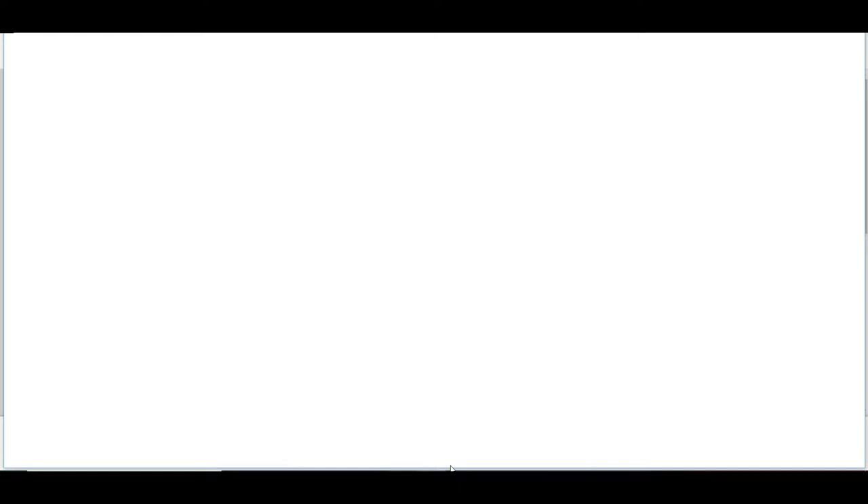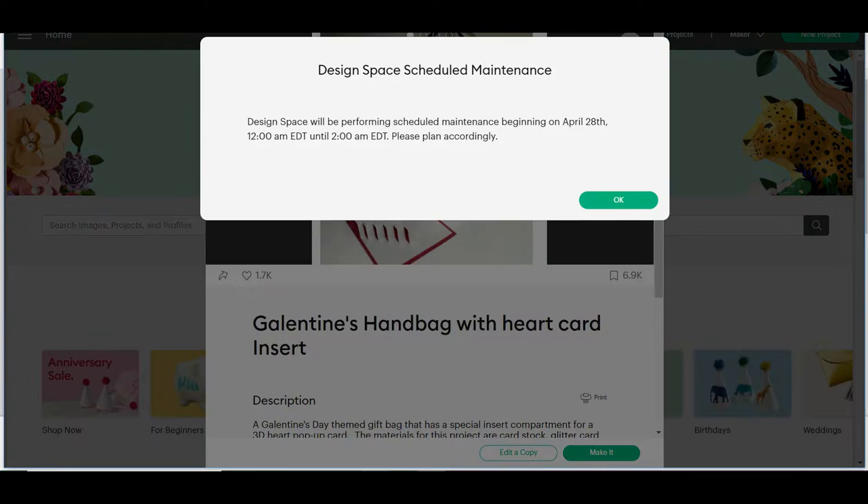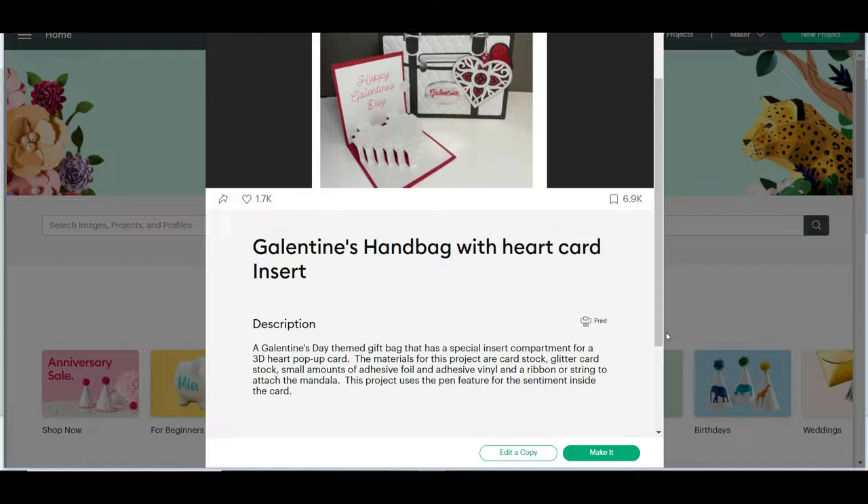Sometimes it can take a minute or so depending on how slow your Cricut or your internet is. Once it loads, you can either click 'make it' or 'edit,' but I'm going to go ahead and hit 'edit a copy.' Again, it'll take about a minute or so to load depending on your internet.